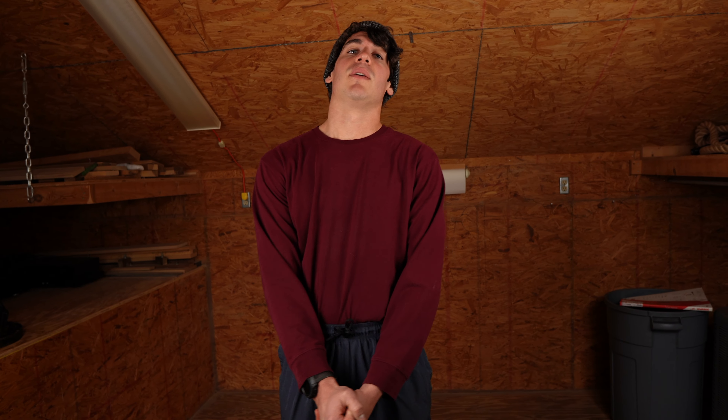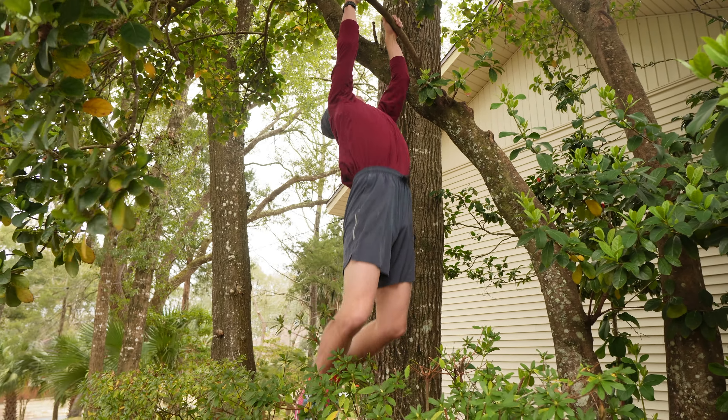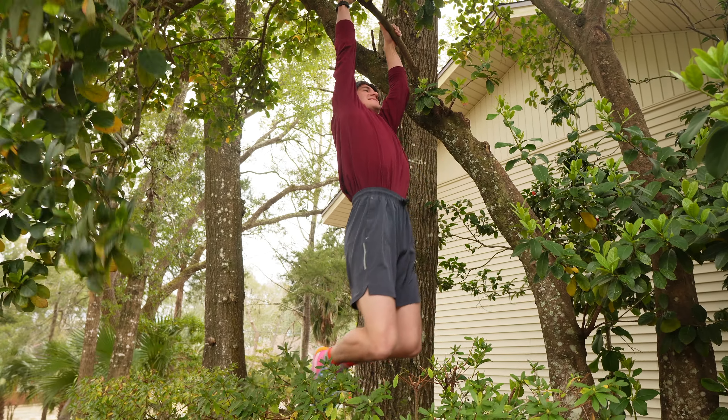Welcome back to another video. Today I'm going to go over some exercises that you can do from home with no equipment — no extra charge, you just need your body and the ground, and maybe a tree or two.